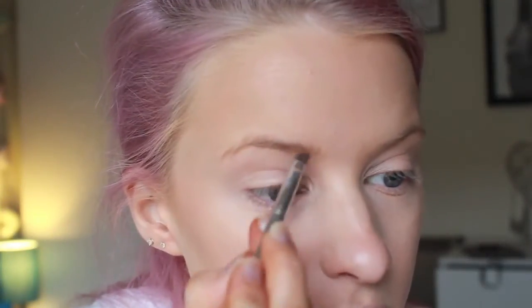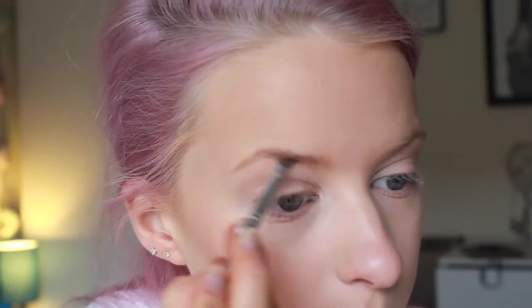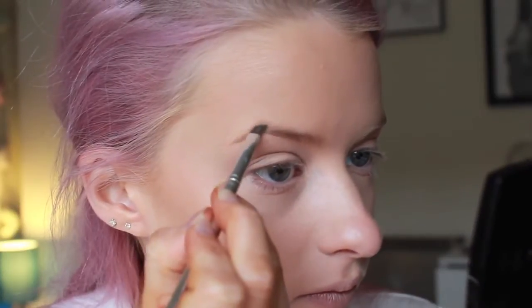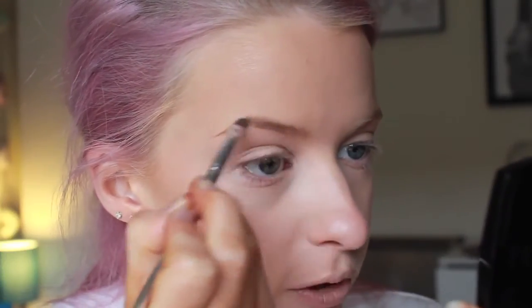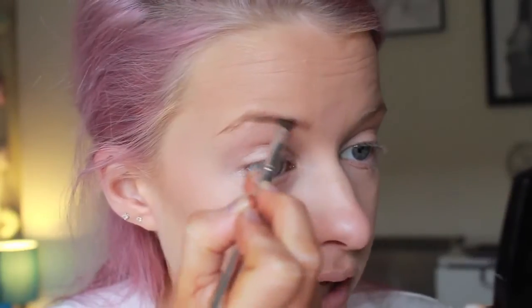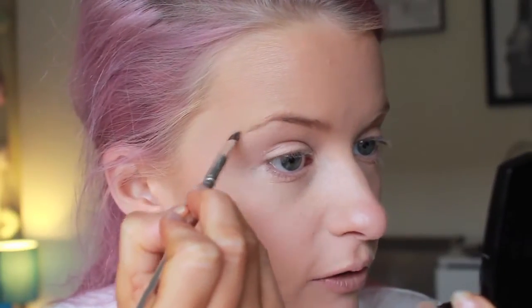Now I'm going to use the Perfect Eyebrow Kit in the shade Soft Brown. You get a little wax and a brown cream shadow shade to apply to your brows, plus a little brush included. I'd recommend getting yourself a proper eyebrow brush, as the small brushes like this are quite hard to use. You just need to run it through the brows following the hairline and the very shape of your own brow. The wax will catch the product so it seems more vibrant and keeps the shape much better, and it will also groom the eyebrows through as well.